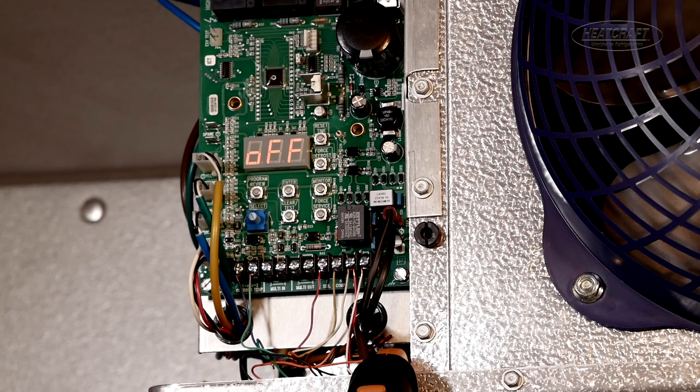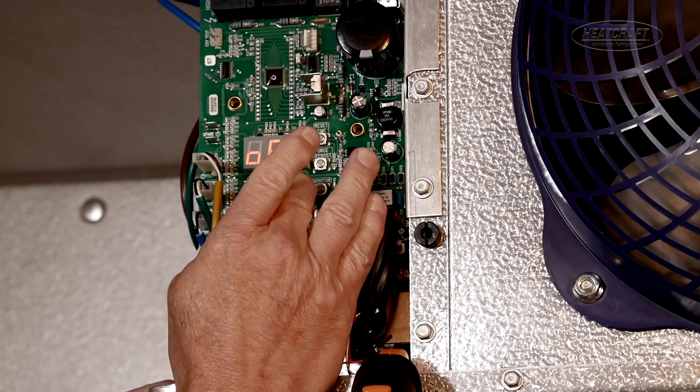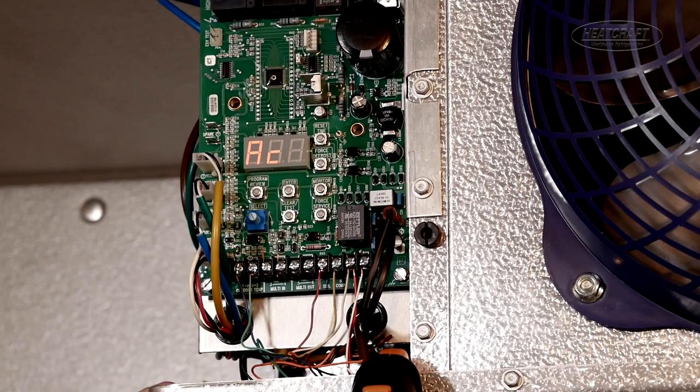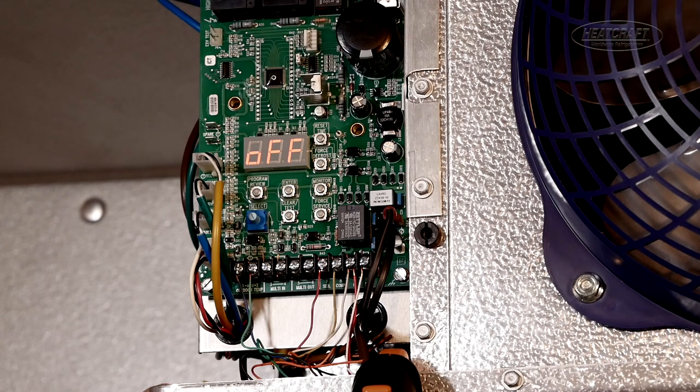The next thing we mentioned was: is our voltage on the system correct? Our monitor button tells us many things. Hit your monitor button ten times until you see the letters AC. Give it two seconds — it will flash up what the actual voltage being fed from the transformer is. In this case, this one is 25.8. You want it to be between 25 and 29 volts. Hit clear test and go back to the main screen.